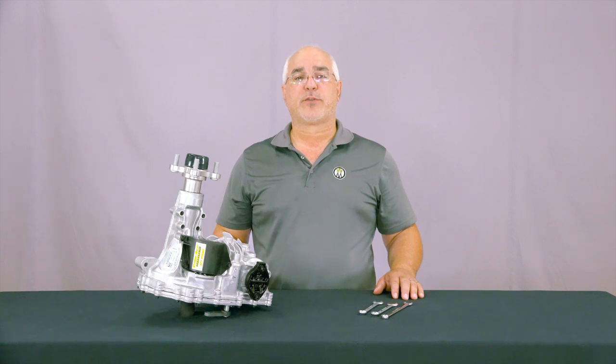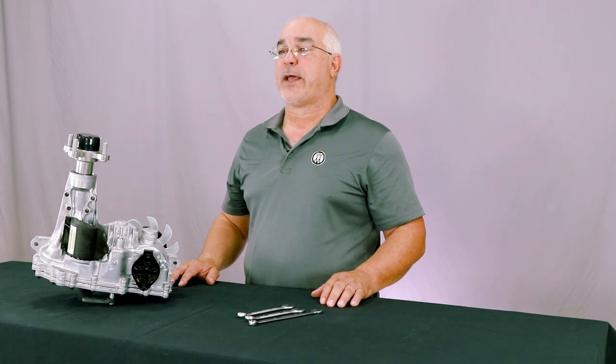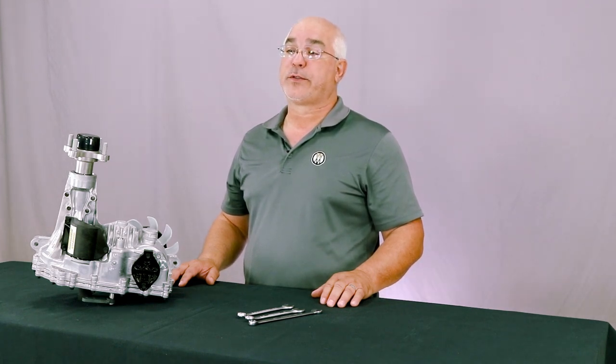Welcome to this edition of the Walker Tech Minute. In this video we will demonstrate the steps for changing oil in the ZT3100 Hydrogear Transmission used in the S models. It is recommended to change the oil in these transmissions after an initial break-in period of 75 to 100 hours, then change oil every 400 hours of operation.